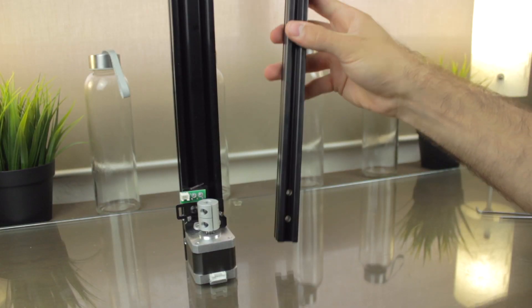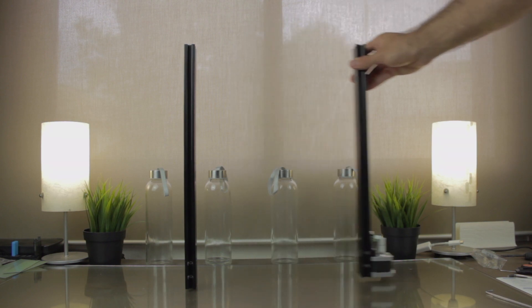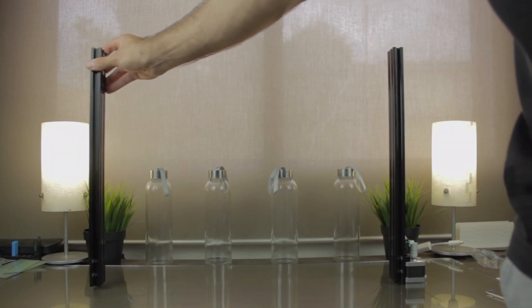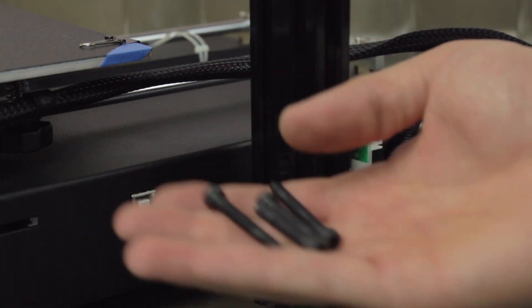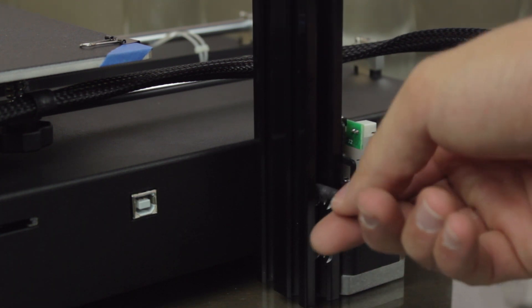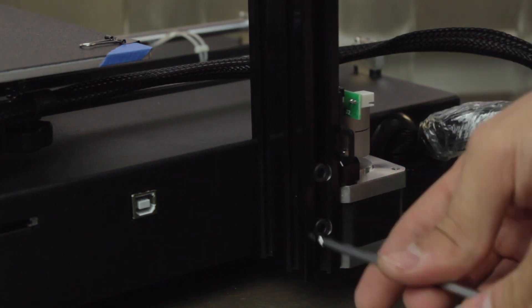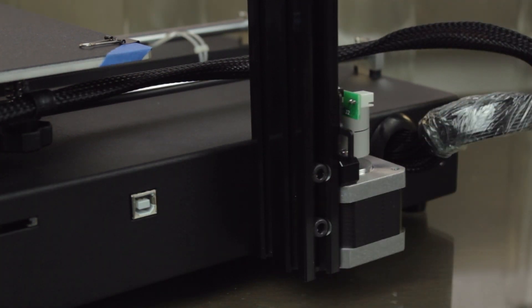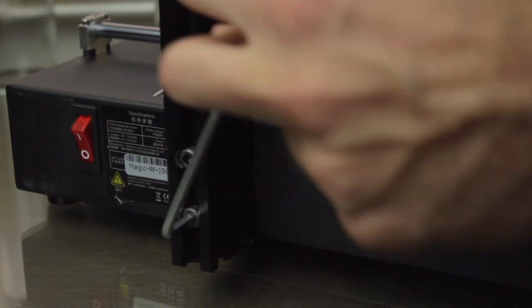For the second step of the Z axis, we're going to need a couple more components: the second 20x40mm profile, and the base of the 3D printer, where we are going to attach the 20x40mm profiles using these four M5x40mm bolts. To install them, make sure you orient the profiles like me, then just insert the bolts in place and use the Allen key to tighten them. This is already starting to look like a 3D printer.